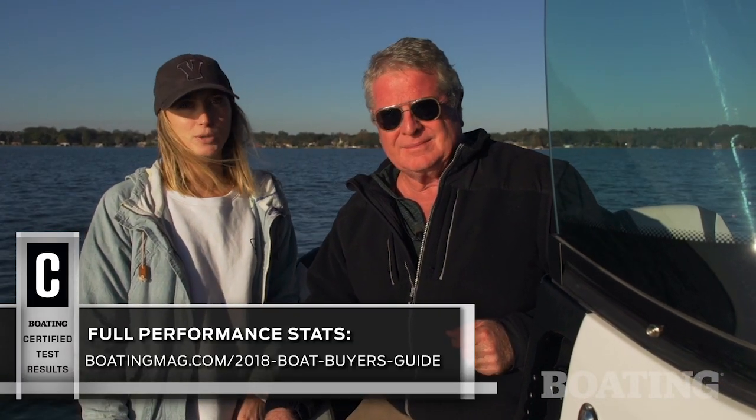The Scarab 255 Open is the Swiss Army Knife of family boats. It's got plenty of luxury on board and a lot of features for all-day cruising, and this boat will satisfy any water sports enthusiast. I'm Randy Vance for Boating Magazine. And I'm Emily Dale from Wakeboarding Magazine.